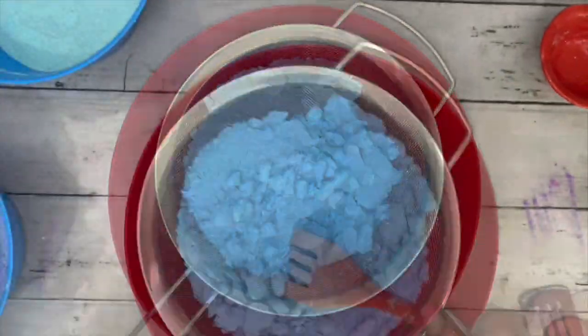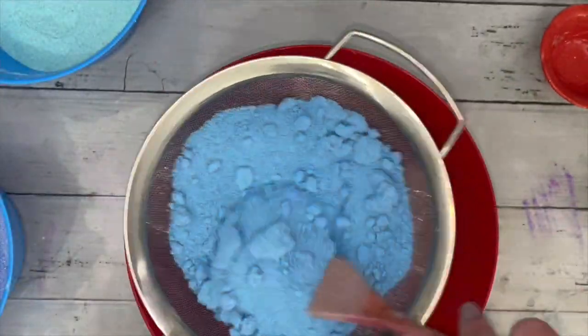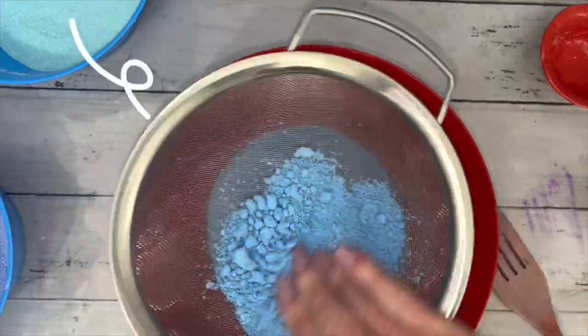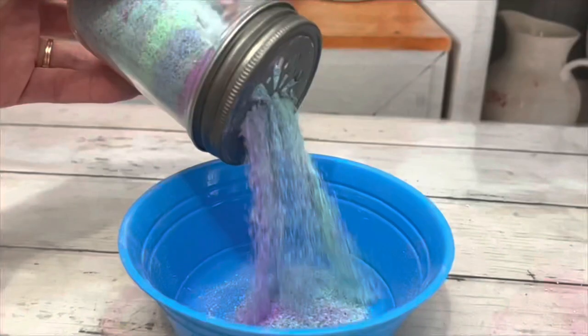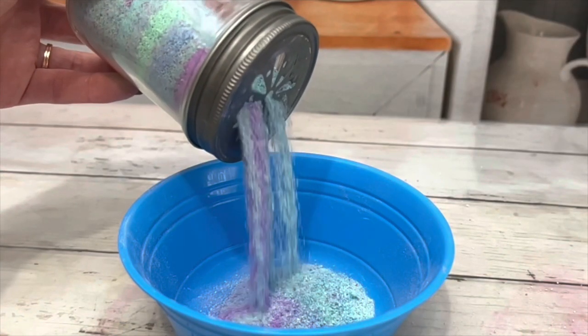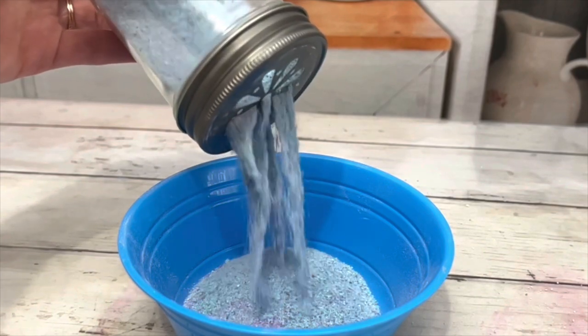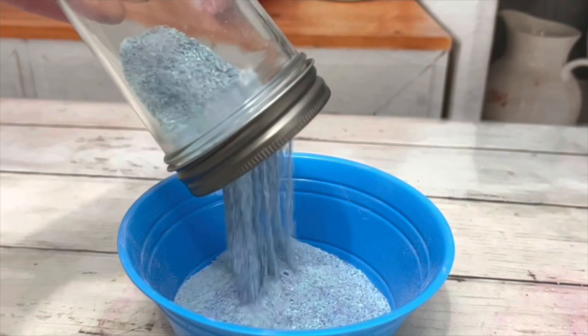Last, sieve the bubble bath to a fine powder. Make sure to get all the lumps. Finally, the perfect bubble bath powder for pouring. The powder will not clump — it will remain loose and ready to pour.